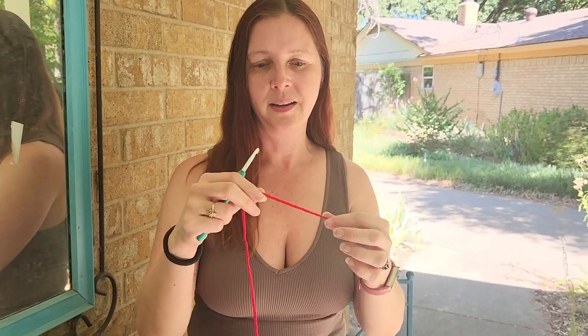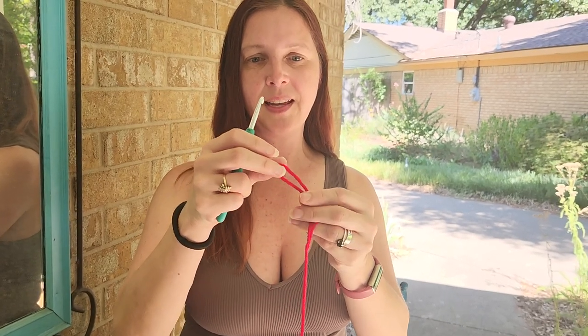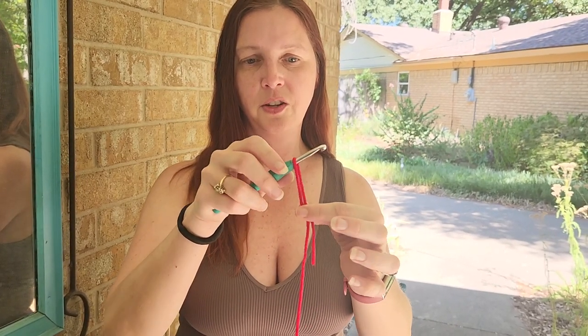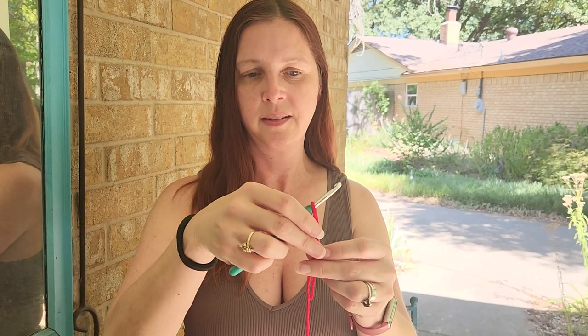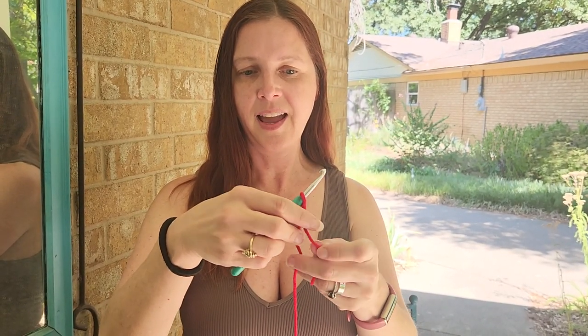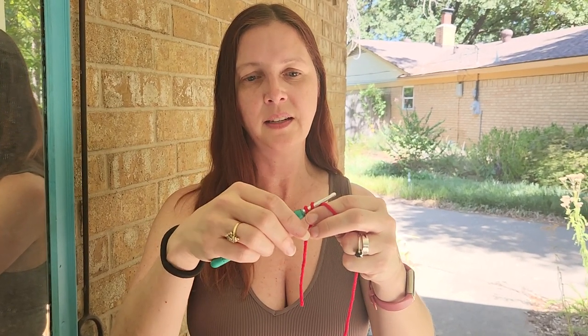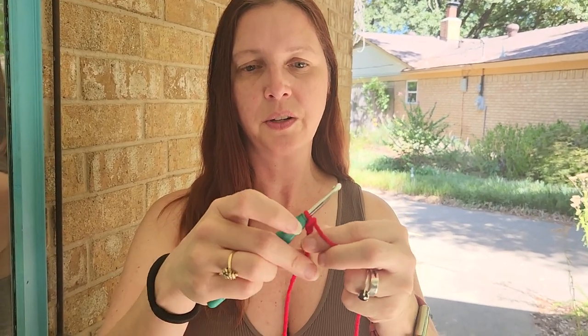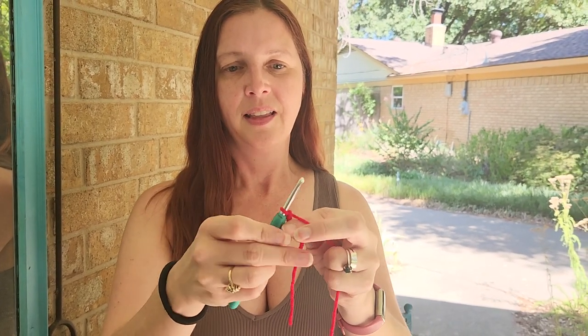The fastest way to make a slipknot: take your yarn and make a u-shape like this. Put your hook right there in the middle of that u-shape, give it a twist like that, then hook this part right here — hook the ball end in — and pull it through. And that's it, you have your slipknot!